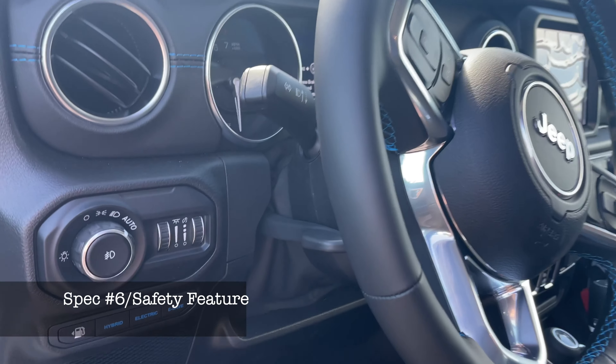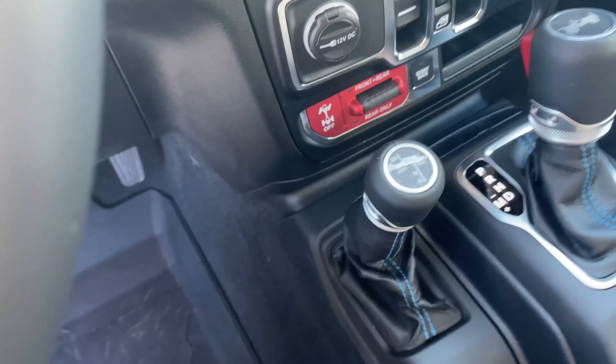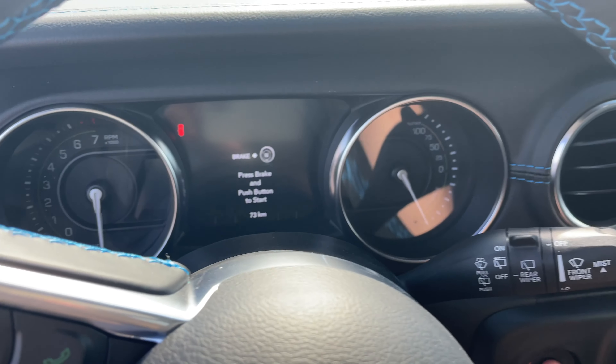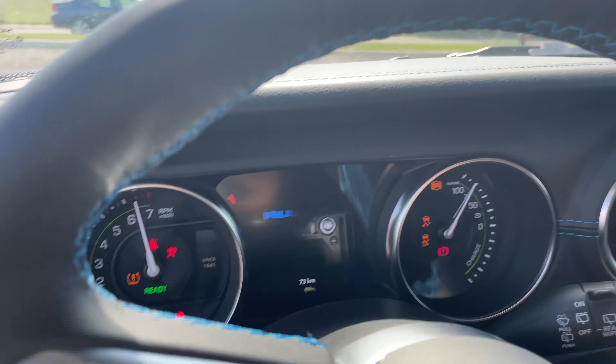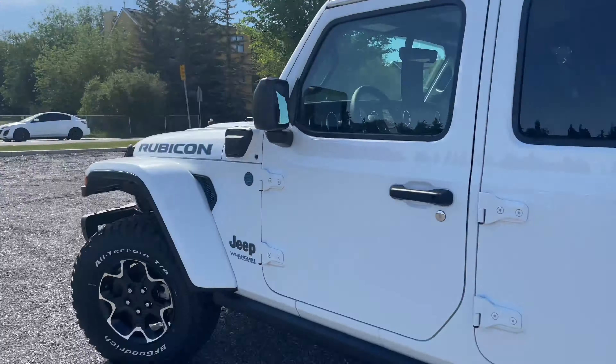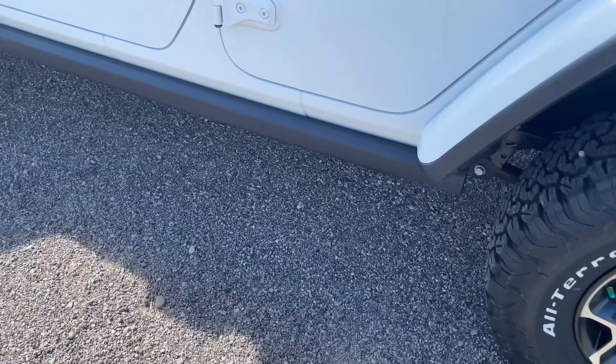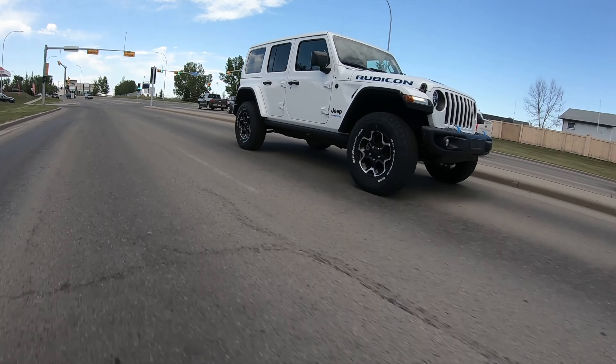Something I want to throw in: if we go ahead and turn the car on and leave it running, and we accidentally leave the car without turning it off, it gives us a warning that the car is still running.